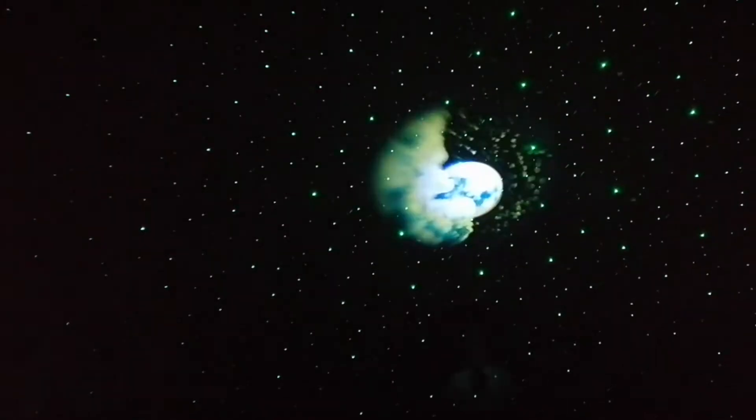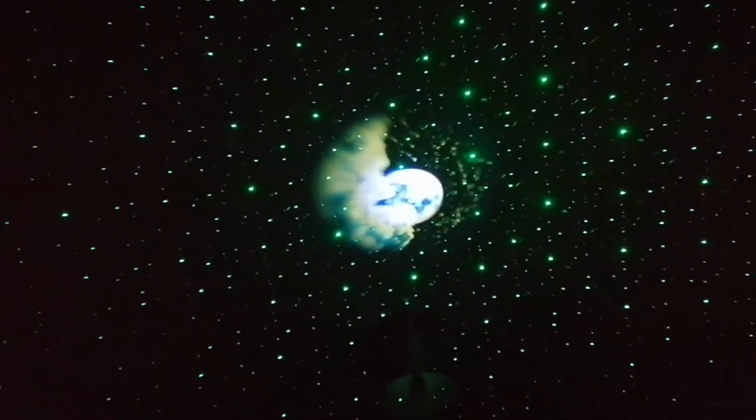Hey guys and girls, this is an LED star projector light — it will put stars, moons, and nebula onto your ceilings. Let me know what you think. If you are interested in more details, let me know in the comments and I'll let you know.